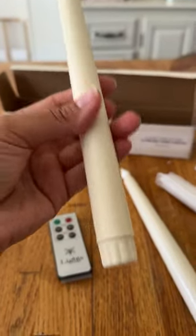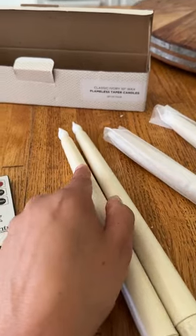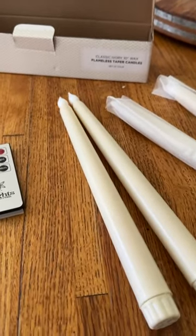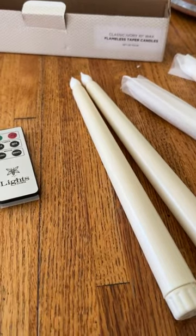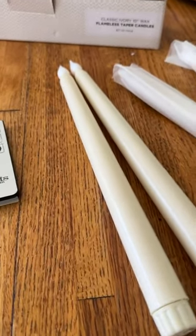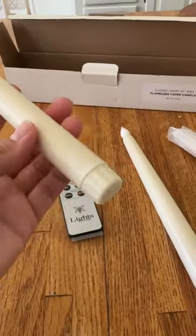They're so nice. They really are my favorite because I have children so I can't have candles around. This is such a wonderful alternative. Plus, if you have all these candles lit, it tends to get really hot in the house so that's a nice positive too. You can light these candles and they look like real candles but without all the heat that comes with them.